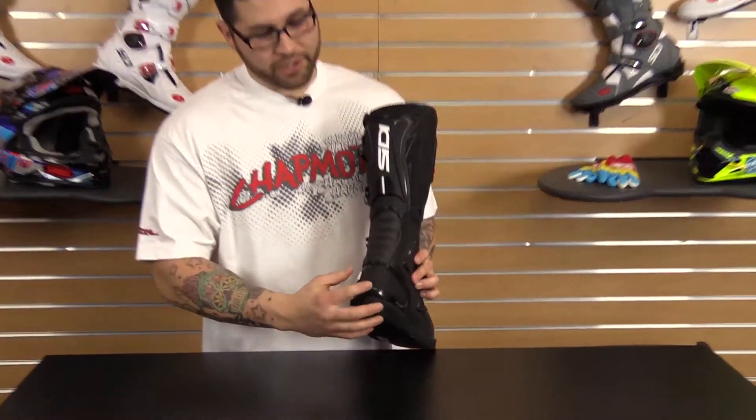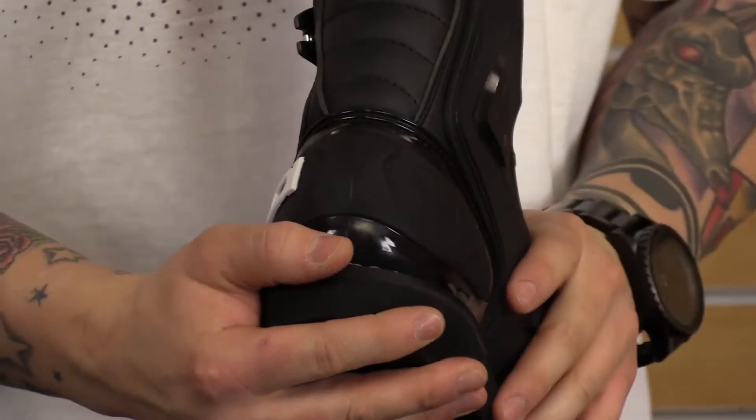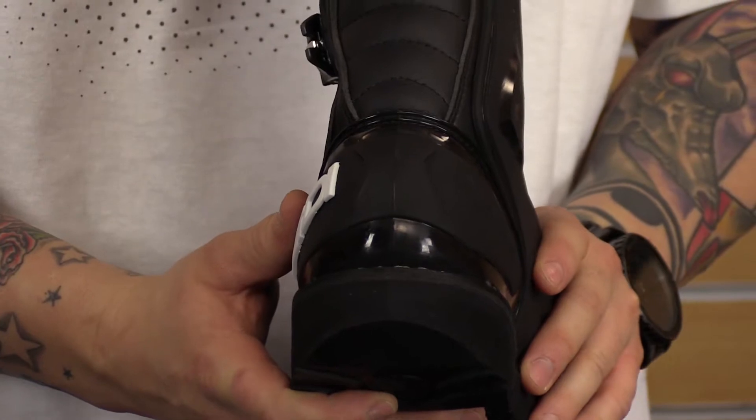Inside, there's a composite insole for long life with no dangerous steel shank. There's also a removable padded arch support so you can adjust the fit to the shape of your foot. Back here, there's a rigid, shock-resistant, anatomically shaped heel for exceptional comfort and maximum protection.